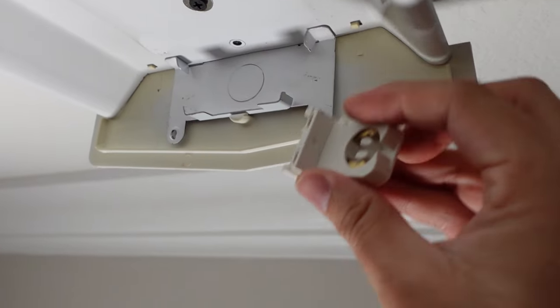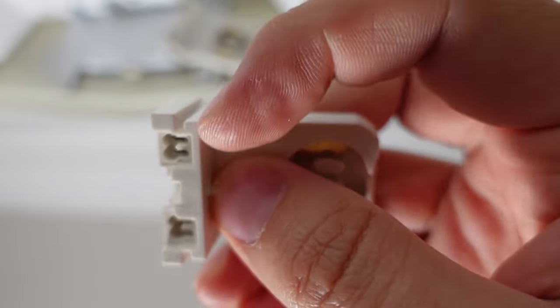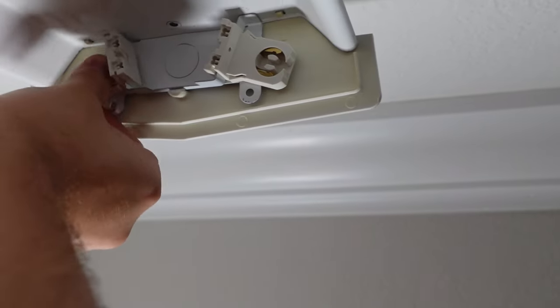Next I'm going to take one of these and install it on this side. These are the ones without the wires and they just slide into these slots right here like this.